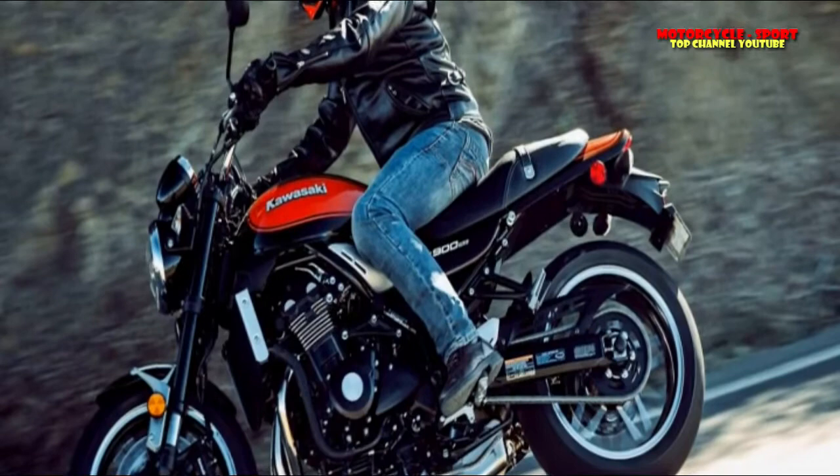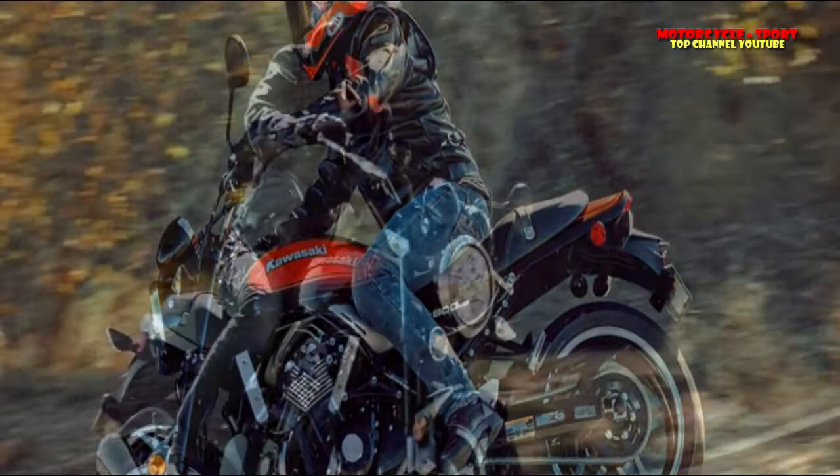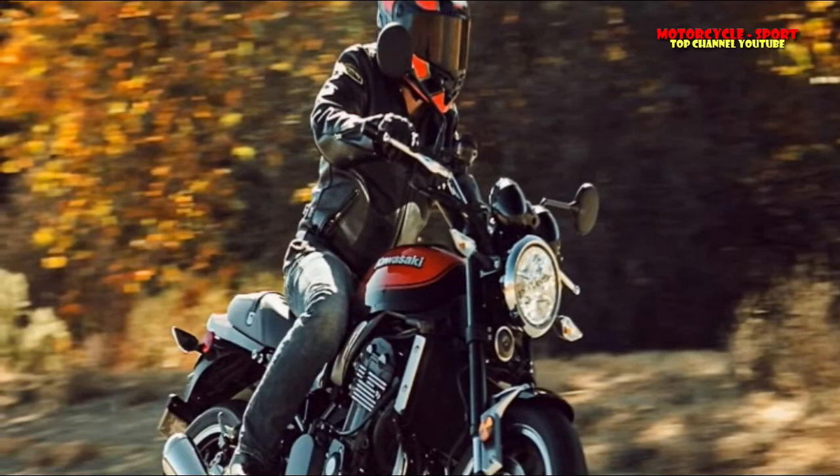The Z900RS still breathes some fire. It's a near-leader class 948cc inline four-cylinder. Some care must be exercised.